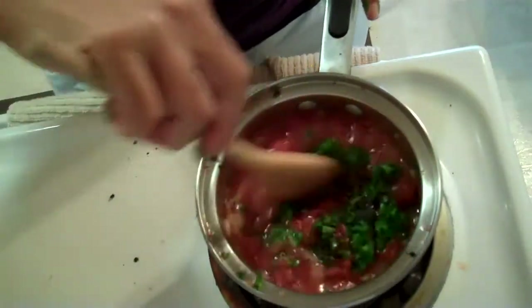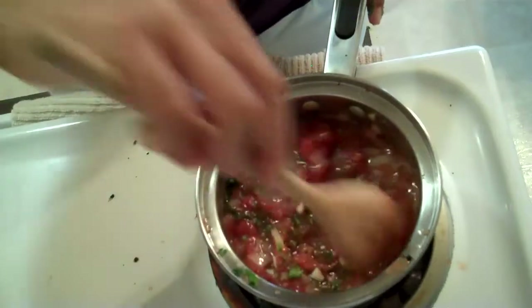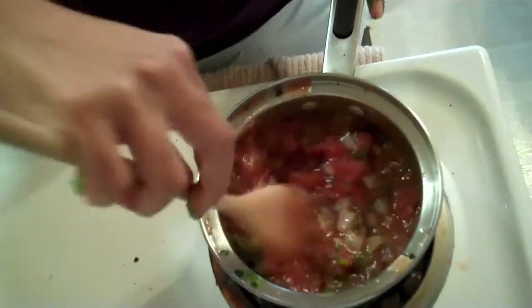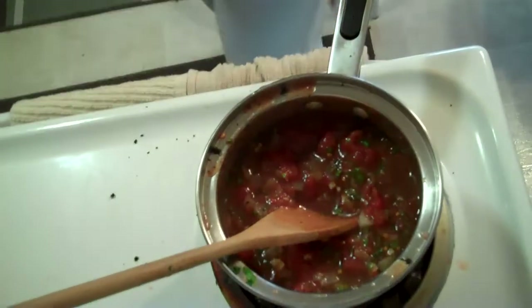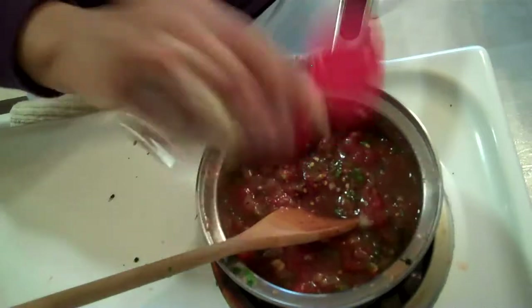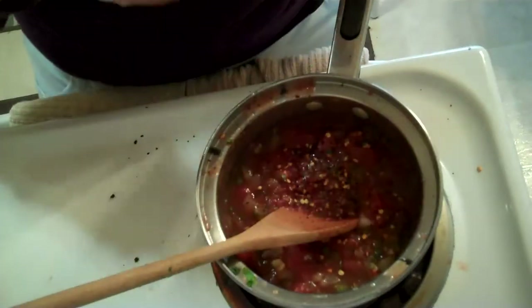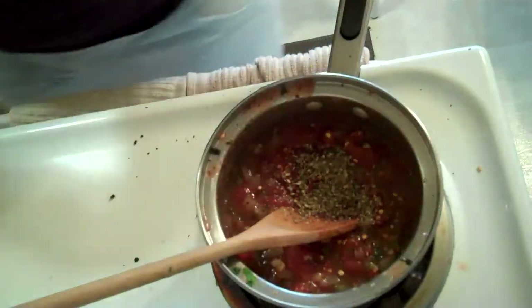Now let's stir it up. Stir it up, little darling. Stir it up. Stir this up. It's onion-y. I should have put like a quarter of an onion, but you know. I'm going to put some red pepper flakes in there. We like it spicy. And now I'm going to put a little bit of oregano in here. Dried oregano. Just pop that right in there.